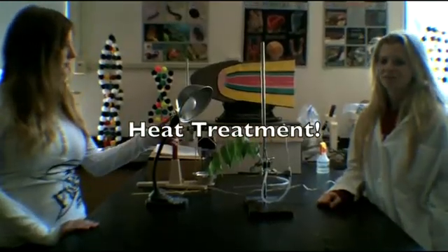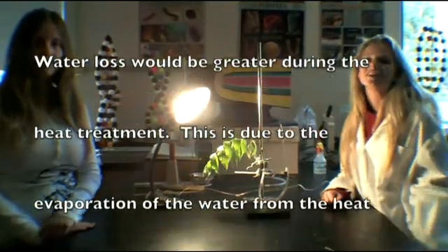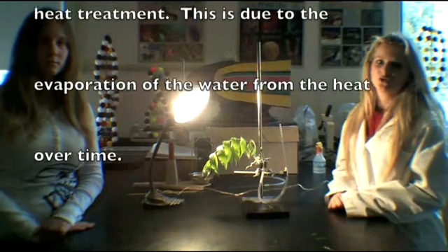Now we're doing heat treatment. The amount of water lost after 30 minutes with heat treatment would be much greater than under normal conditions. These results would be expected due to the heat of evaporation increases over time.